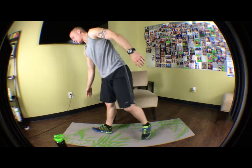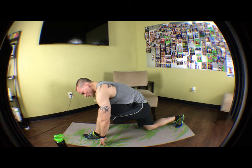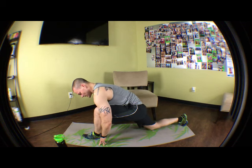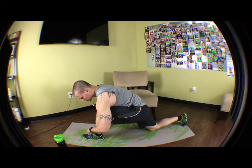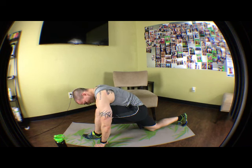Now just stand up and switch that leg out. Other leg — hold it down, really get a good stretch. Keep it there, nice and tight.